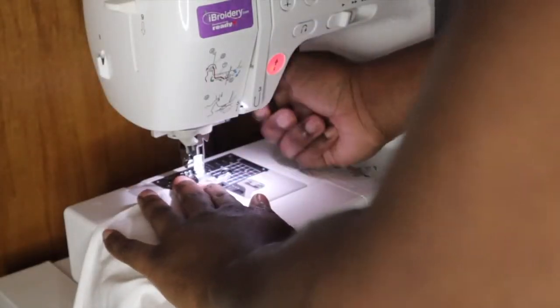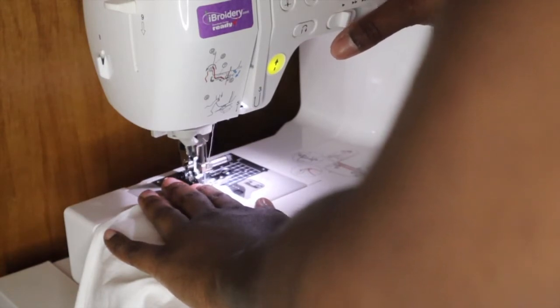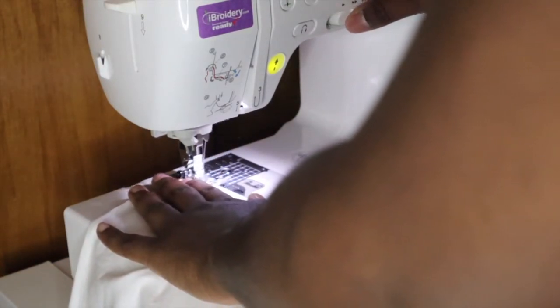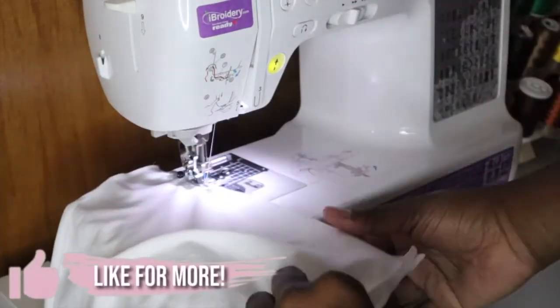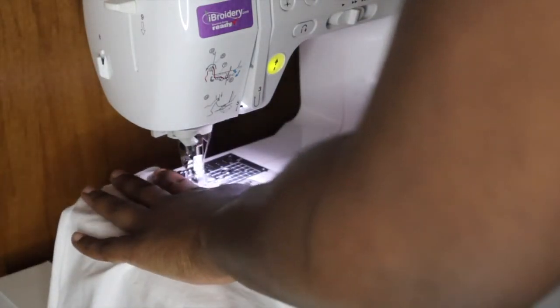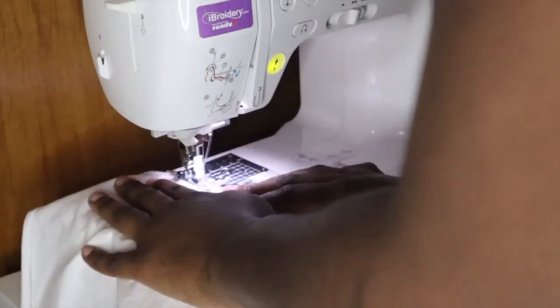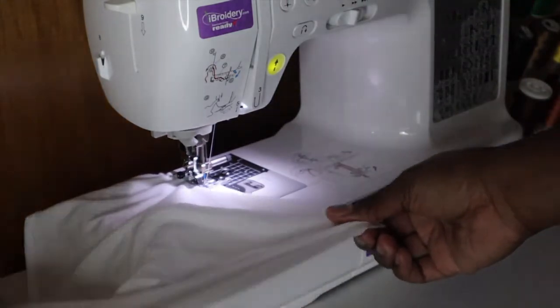Remember to always end and begin with a back stitch so that your stitches will not come apart. With this wrap top, that's very important because you don't want to get to wrapping it around your body and it comes apart. You can use a zigzag stitch — I just use a regular straight stitch because the stretch really didn't matter. It's going to stretch because it's a t-shirt, so it all depends on the material that your top is.